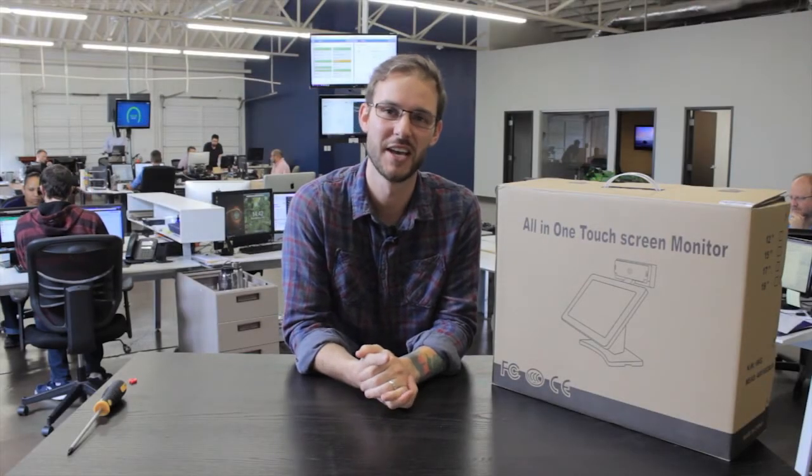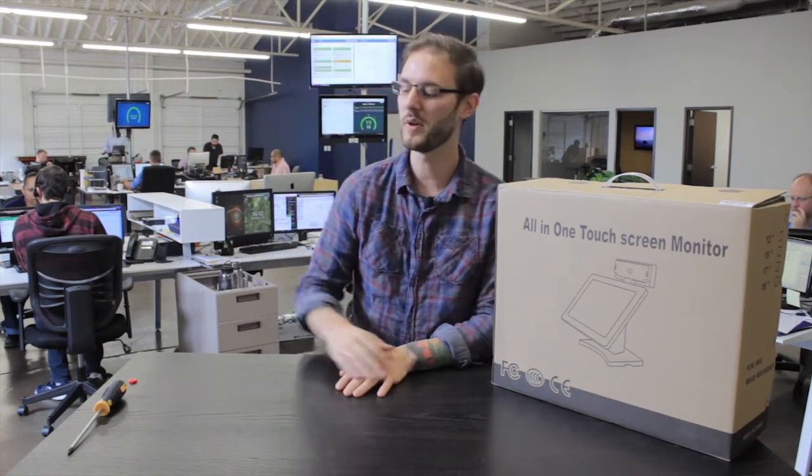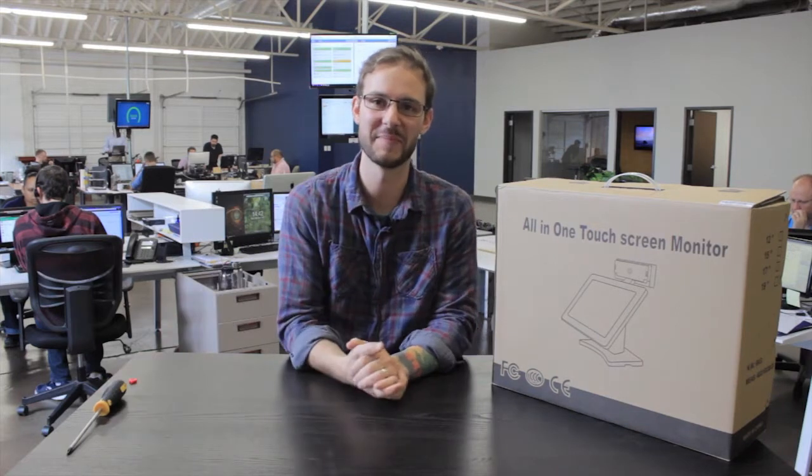Hey guys, my name is Eric, I'm from the tech support department here at POS Nation. I'm here to show you today how to set up your new point-of-sale system. All we're going to need today to get this done is your new system, along with a screwdriver and 15 minutes of time. So let's get started.